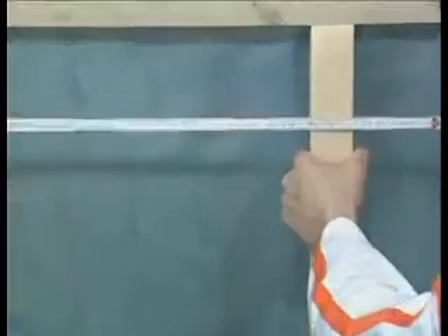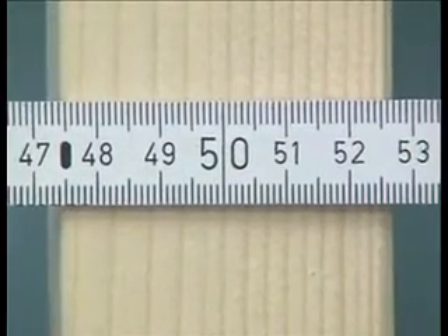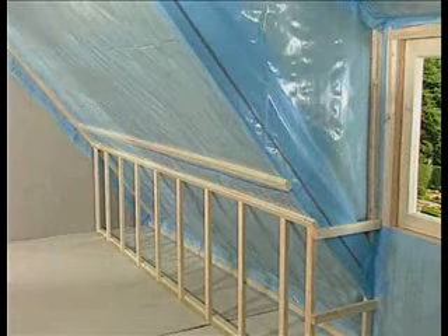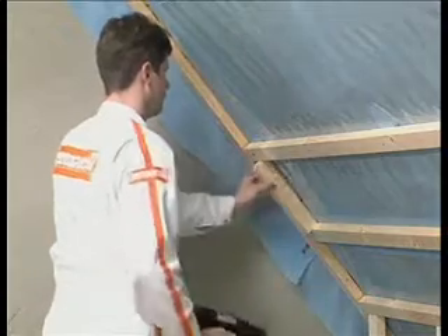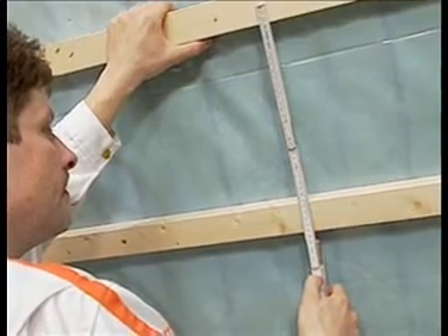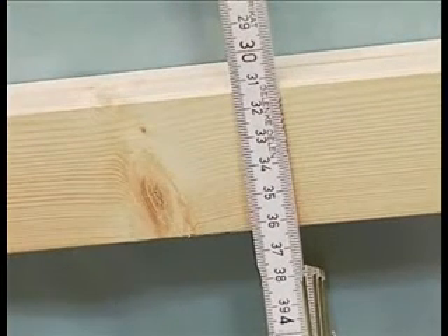Spacing of the vertical studs in the upstand when using one-man boards is 500mm. For other formats, please refer to our instruction manual or the website. The spacing of the studs for lining the other surfaces will depend on the board format and thickness. For one-man boards, we recommend 335mm.